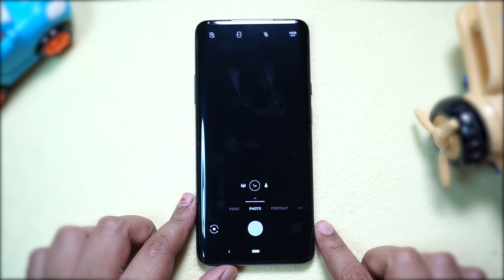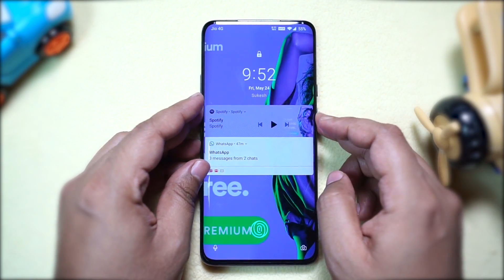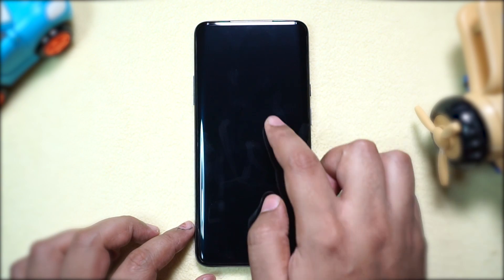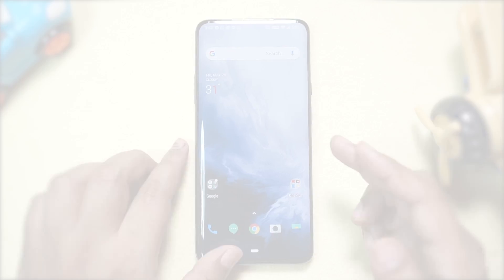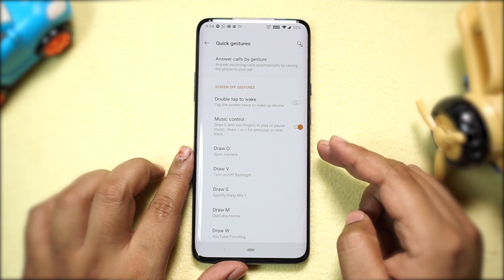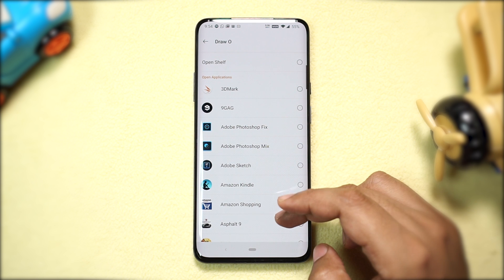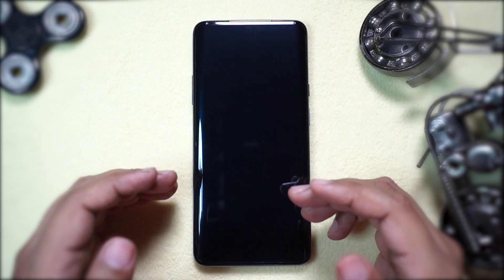In addition, there are five more customizable gestures. Drawing the letter O launches the camera, a V turns the flashlight on or off, drawing W opens the YouTube trending page, S launches Spotify, and I have assigned Ola Cabs to M. All these alphabet gestures are customizable except for the music player gestures. To enable them, go to Settings, Buttons and Gestures, Quick Gestures, scroll down — first you get music controls, then alphabet gestures — and you can assign any installed app or even a specific section within an app.